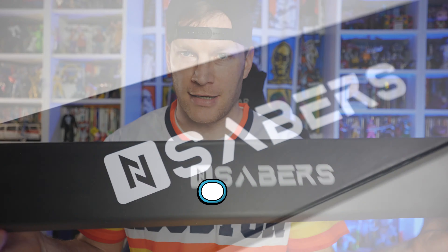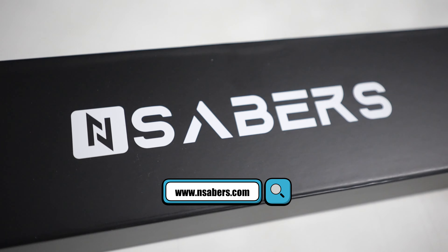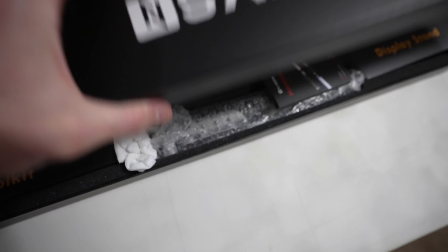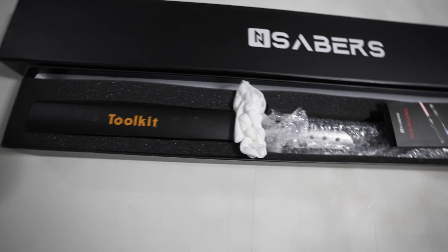All right, today on the channel we're going to be unboxing a new lightsaber that was sent over to me by the kind folks over at NSabers. Nice little classic packaging design with the lightsaber on the back and their logo on the front. Nice thick, heavy cardboard protection, styrofoam, bubble wrap and everything.